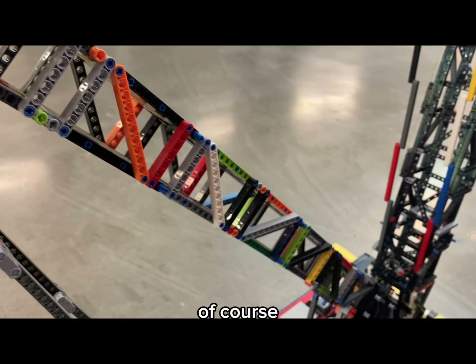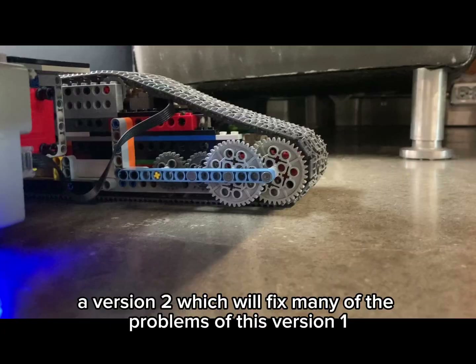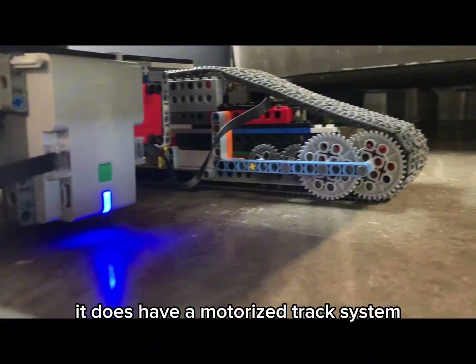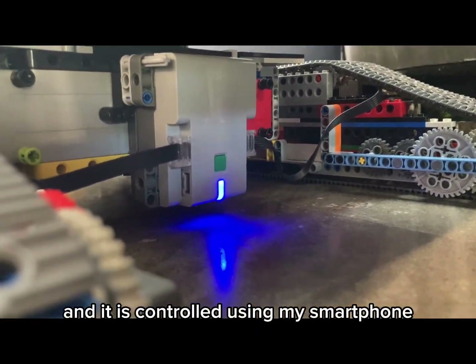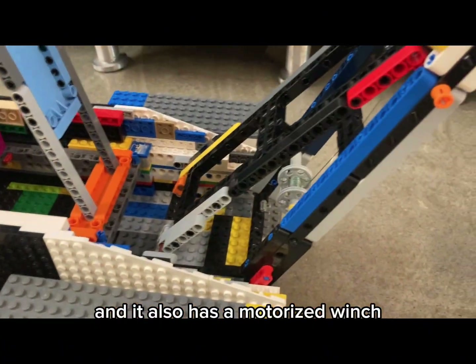There's going to be a version 2, which will fix many of the problems of this version 1. It does have a motorized track system controlled using my iPhone. It has a very strong gear reduction and also a motorized winch.